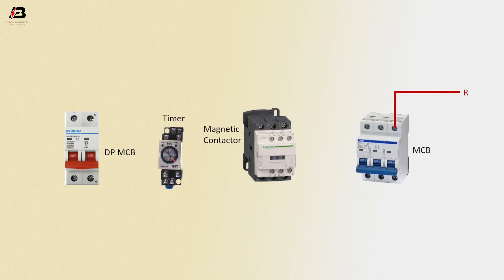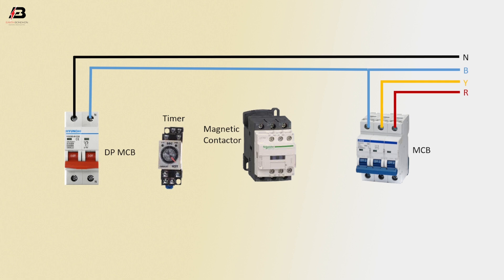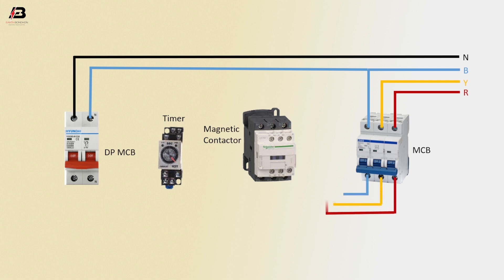First phase connection to MCB circuit breaker. Second phase connection to MCB circuit breaker. Third phase connection input to MCB circuit breaker. Phase connection to double pole MCB. Neutral connection to double pole MCB.